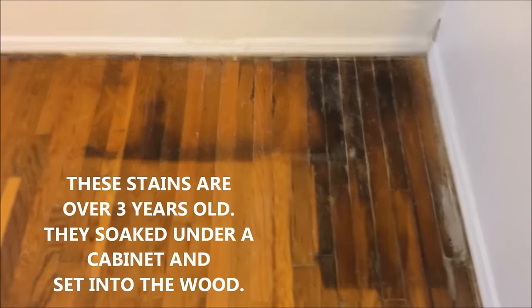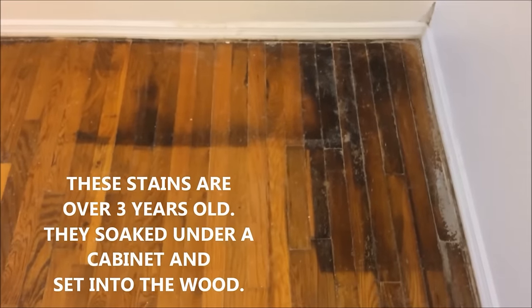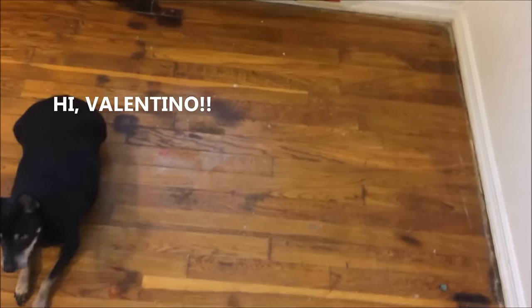When my cat was sick, she would pee in this corner of my apartment and there was a shelf there, so the stain is staying in the shape of the shelf. And here where it's staying in the shape of a chair.